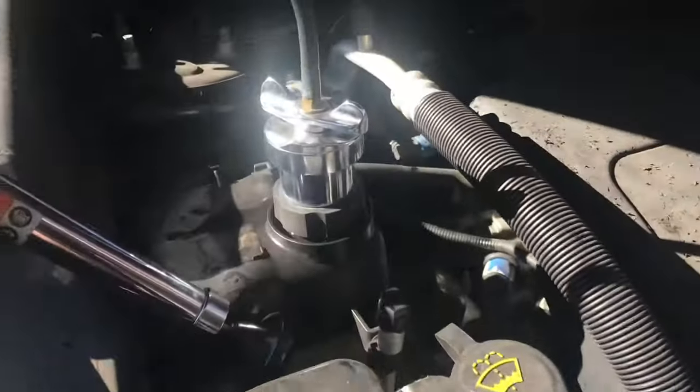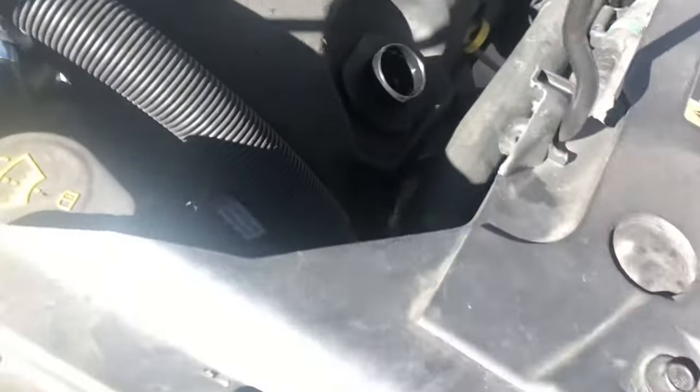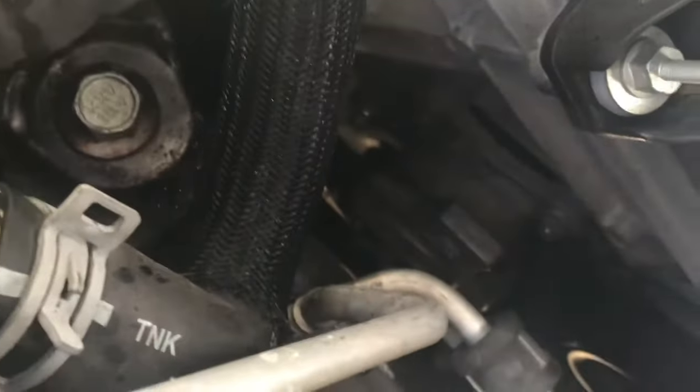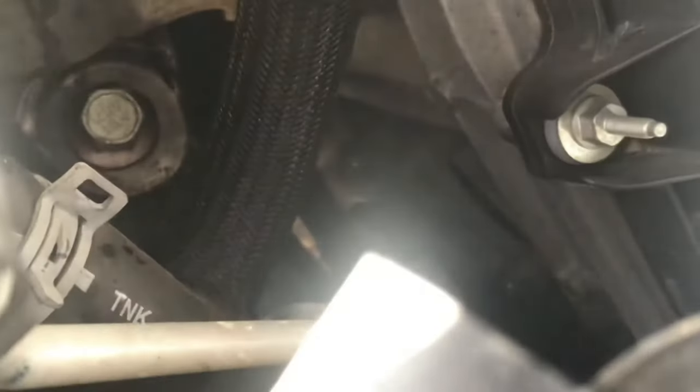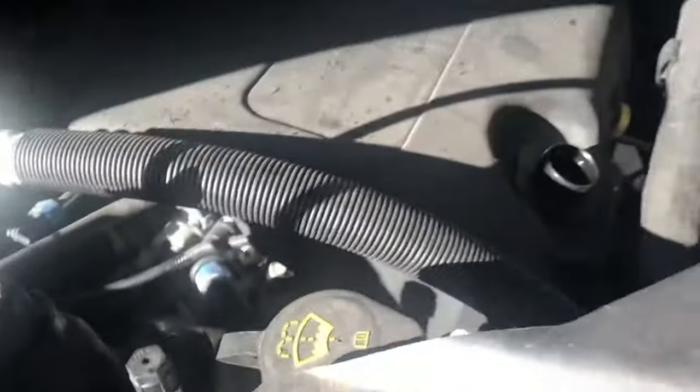So you can see we already have our pressure tester hooked up. What we found is we have a really good size coolant leak coming out from right behind the alternator area — it's going to be the water pump. If we go underneath here you can see the mess that's made on the ground; it comes out pretty quick when we put the pressure tester on.